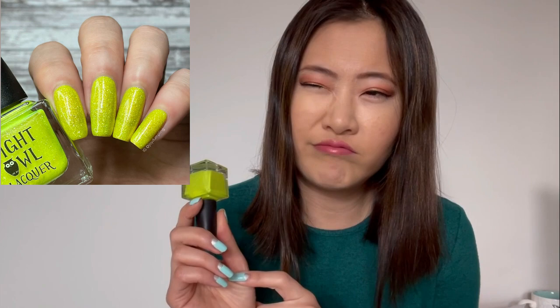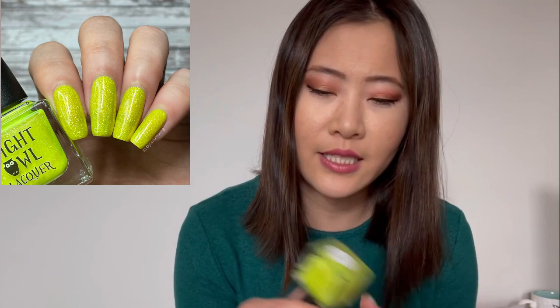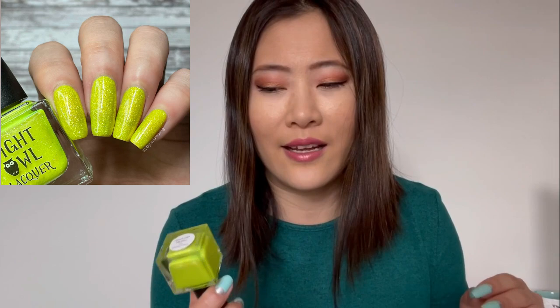I needed something a little more fun because I was in such a bad mood with everything happening. So I went with some neon colors. This one is from Night Owl Lacquer called 'Crystallized Pineapple' — I believe from a 2017 or 2018 summer collection. It's a borderline neon, flaky polish. The formula is a little difficult, but given how bright and yellow it is, I'm willing to work with it. Three coats and it's beautiful — I loved it.